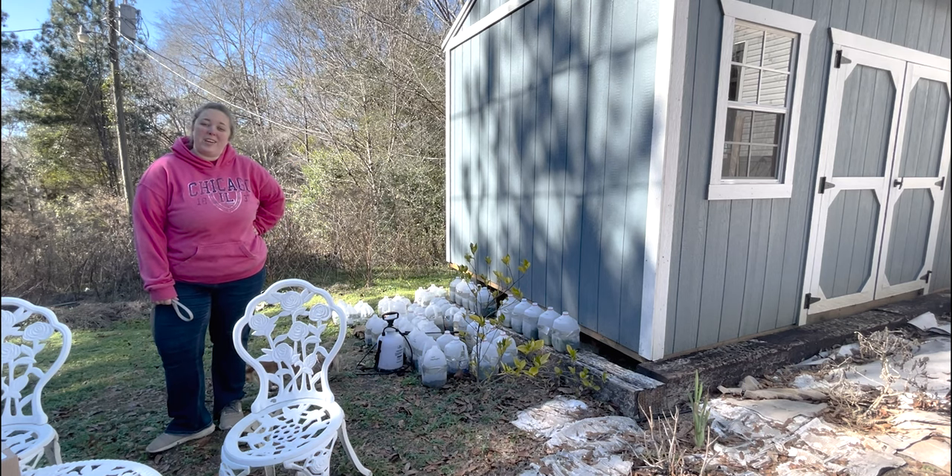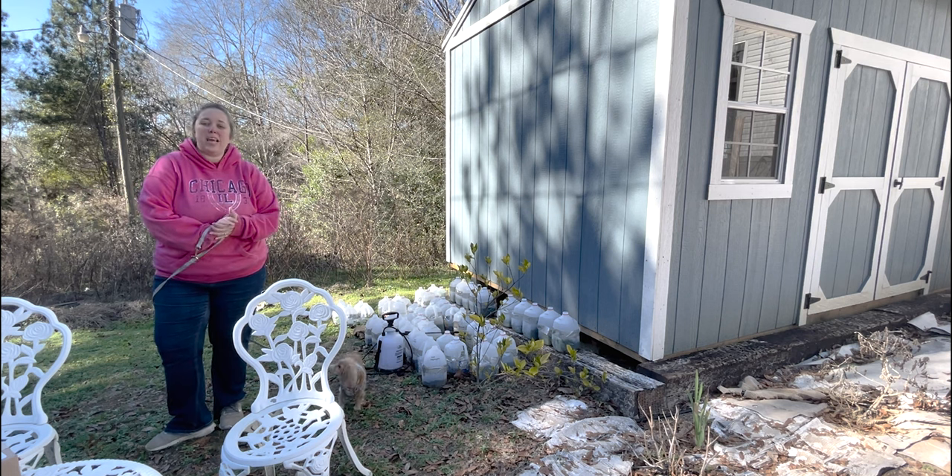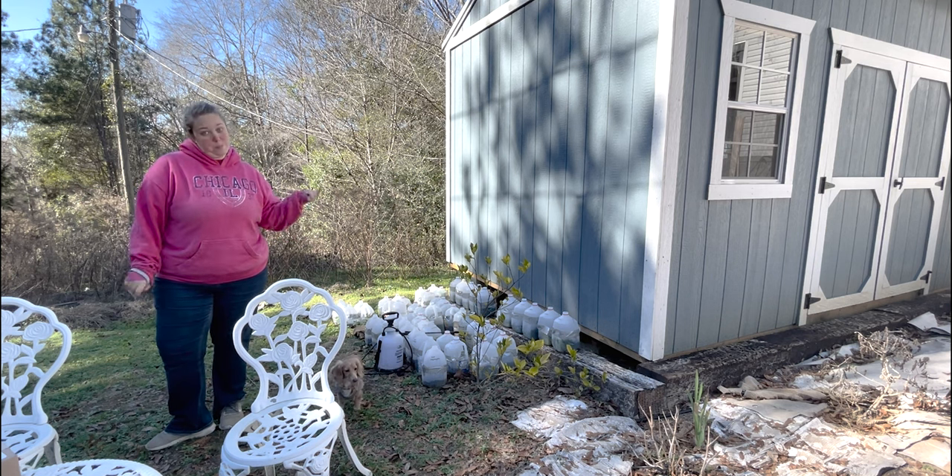Hey y'all, it's Betsy from Happily Ever After Etc, and welcome back to another garden video. Today we are going to be starting some new seeds in our milk jugs.